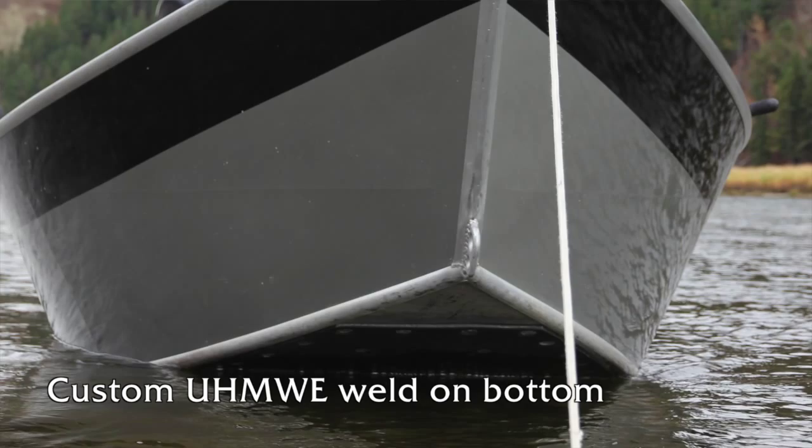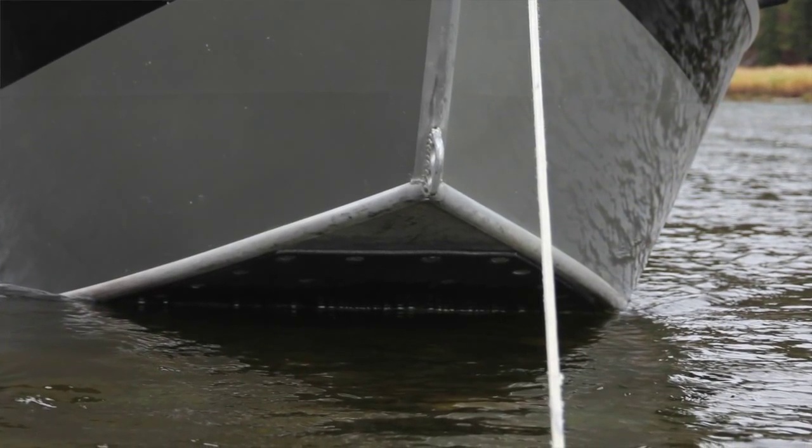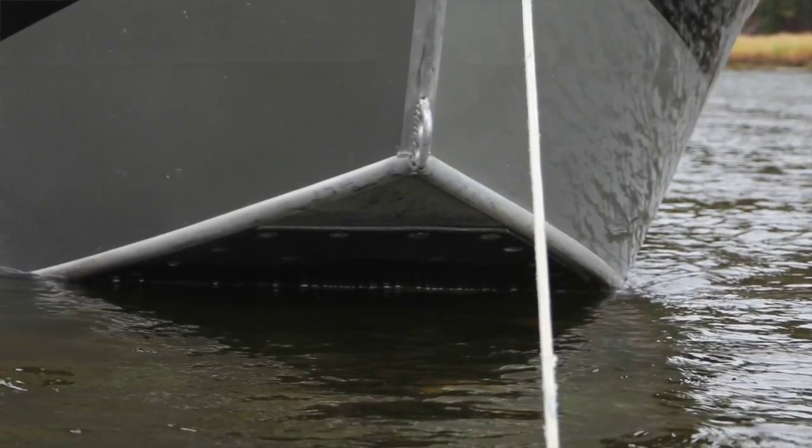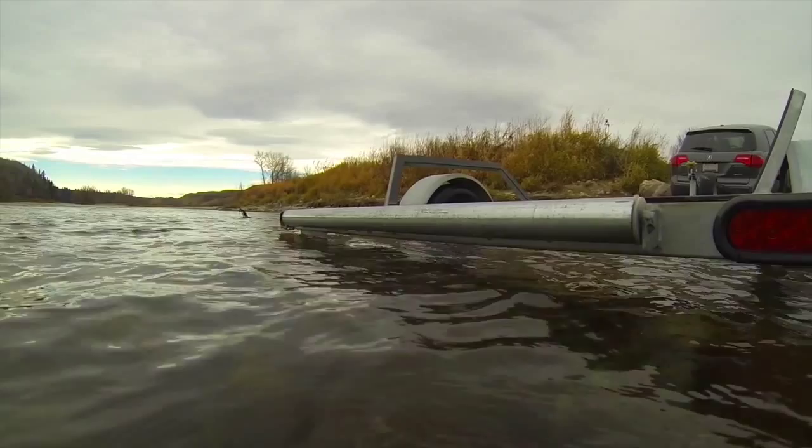The 2.5-inch tunnel and custom UHMWPE weld bottom adds performance and protection to this boat. The 18-foot R&D galvanized Baker trailer makes loading and unloading your boat quick and easy.